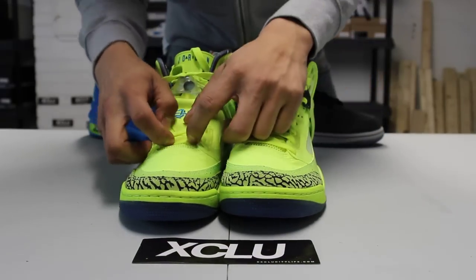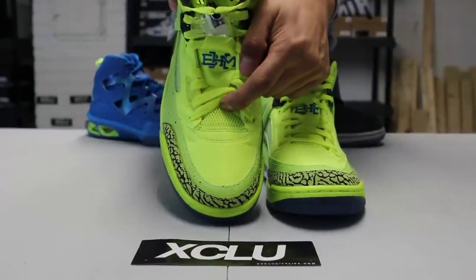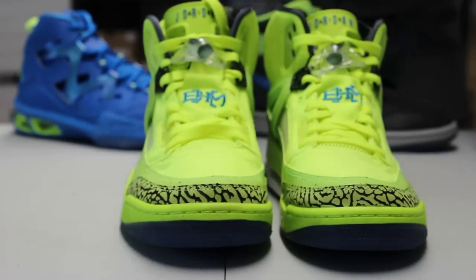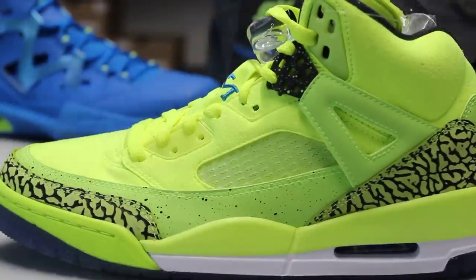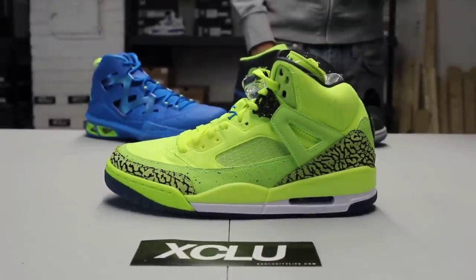You got your volt laces, and if you look at the tongue you can see it's a little bit different — it's a mesh tongue, which is sick. On the crowns from the 4, you got the volt colorway with the black crown at the top, with some speckles on that as well.